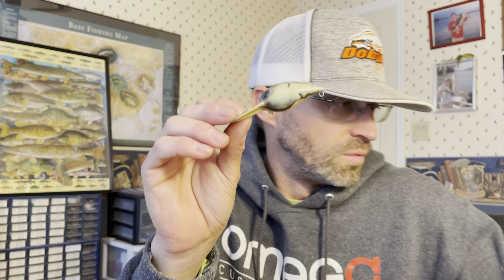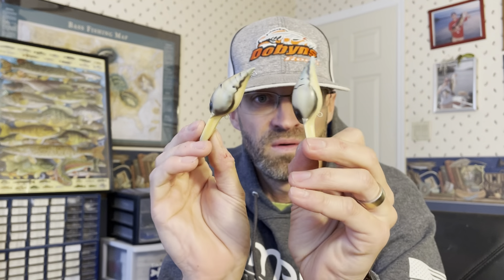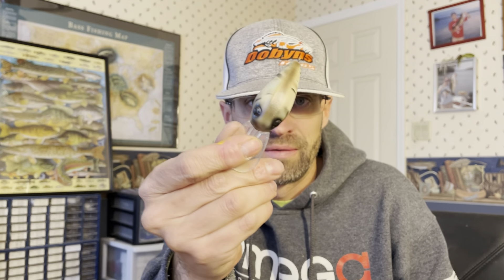Also knocking out some Wiggle Warts in my Table Rock Craw — Table Rock Killer Craw. Got some Wiggle Warts and I've got two clear rock crawlers here in the same color.